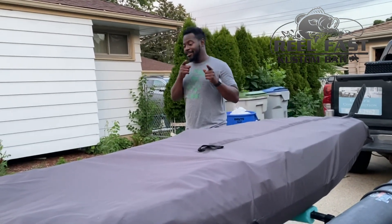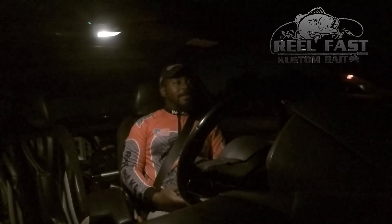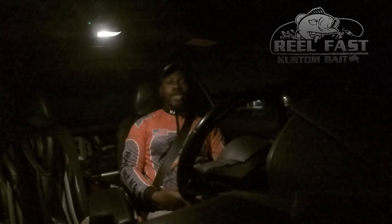Good morning everybody — it is about 3:45 and I'm heading to the lake. I've probably got another 15 to 20 minutes. It is slightly windy. I do have jigs so today I'll be doing a lot of flipping and pitching, probably fishing some domes out today. I really don't know what to expect today — I'm just looking to have fun and try to get this win.